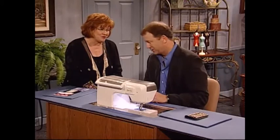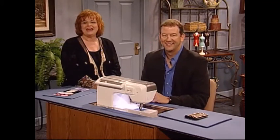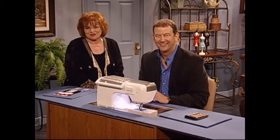Steve, thank you so much for being here today. It's always great to be here, Martha. And now I have some sewing accessories for you.